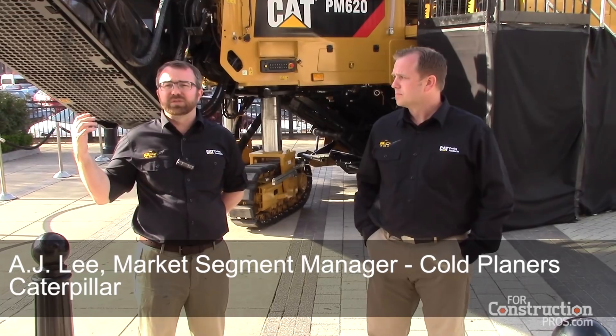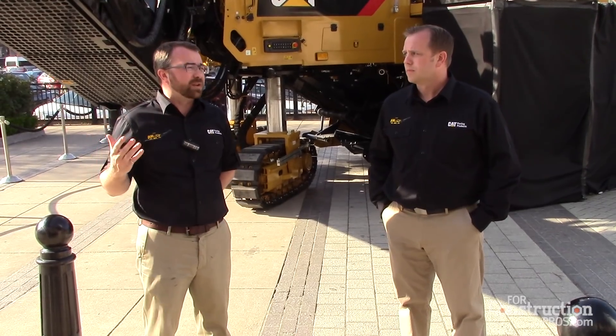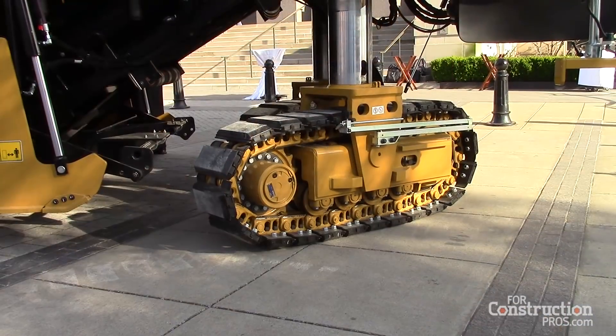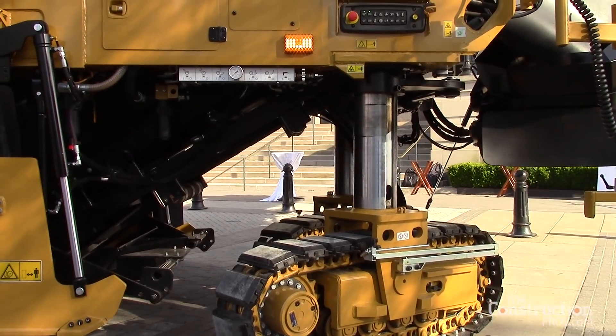What we have here is the PM620, a 2-meter 79-inch half-lane cutting machine. It's very popular worldwide — roughly 35 to 40 percent of the market is in that 2-meter size.